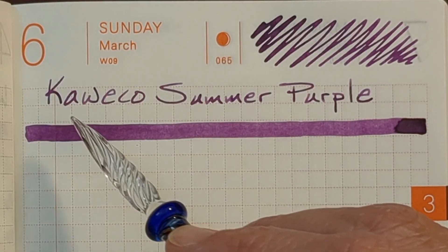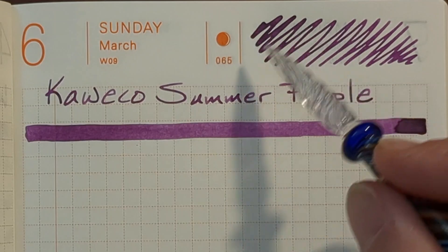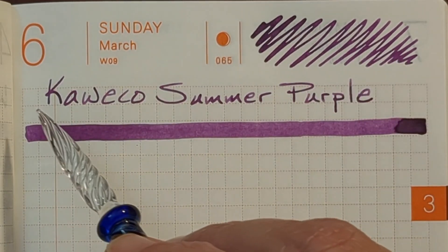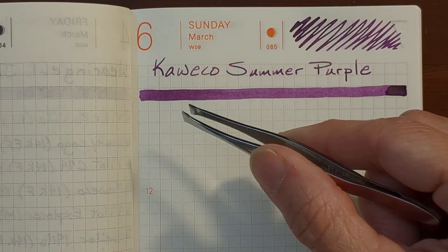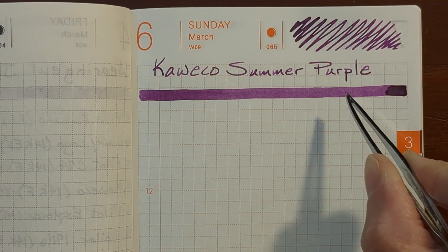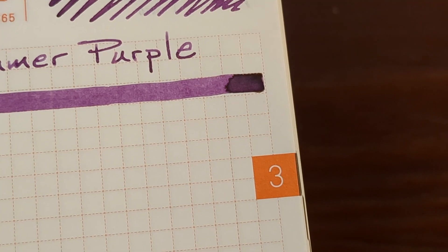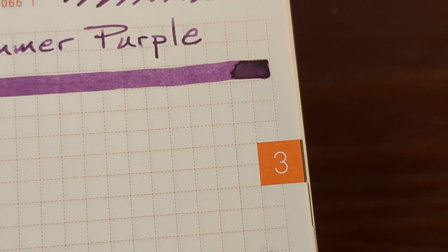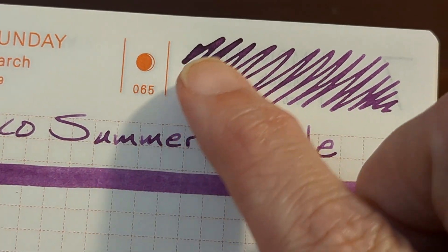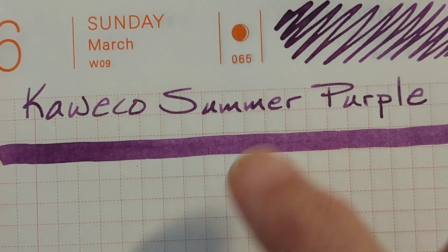Kaweco Summer Purple was a joy to write with using a glass dip nib — it made a nice uniform line. On the initial scribble it came off a bit heavier at the beginning but then became very uniform quickly. The swatch made with tweezers goes gradually from a deep dark purple to a nice medium purple. The drip at the end is pretty uniformly dark with a very slight halo. There's no sheen, but the shading is fairly subtle yet still noticeable.